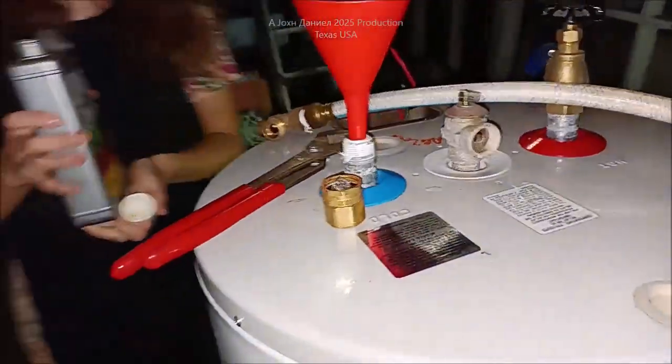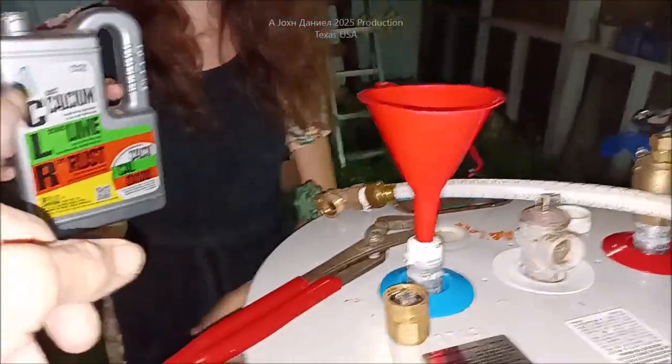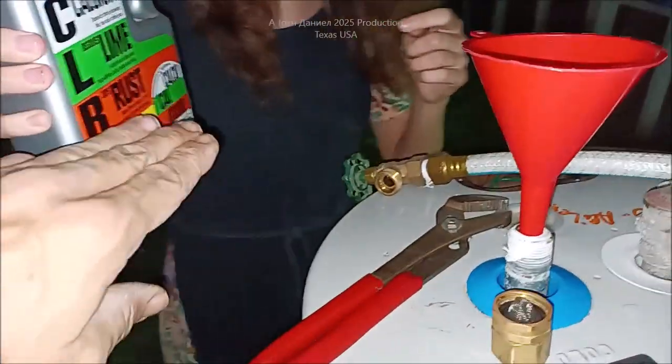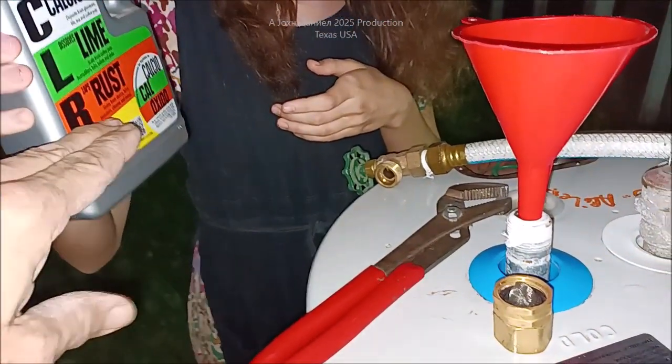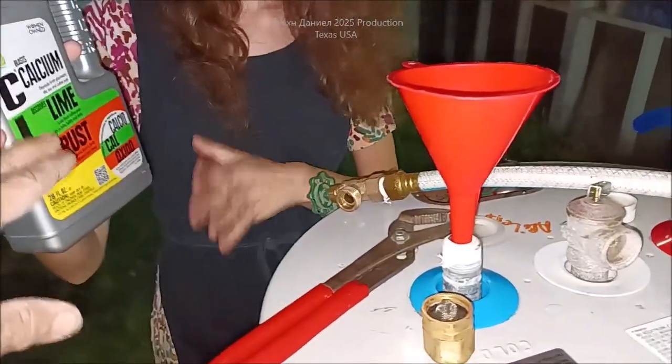We're using CLR. Below the video she'll put a link to that. This is a 40-gallon water heater and she's going to pour that into the cold side. We're using a whole bottle — a 28-ounce bottle — because it's a 40-gallon. It's basically 25% of the bottle, or one-fourth, for each 10 gallons. If it's bad, you can put a little more than that.